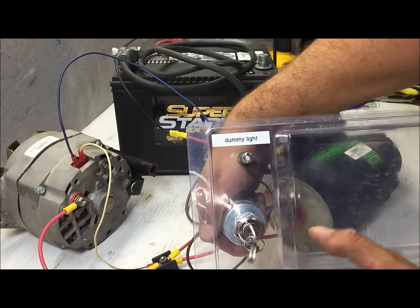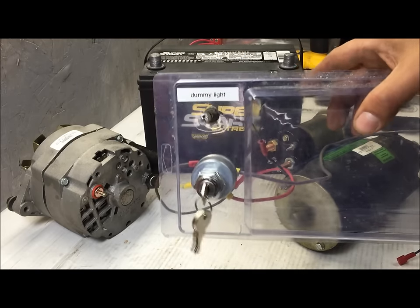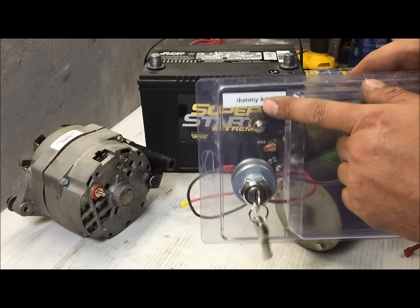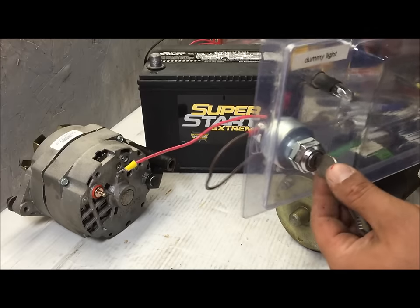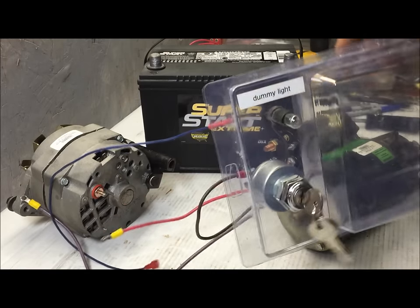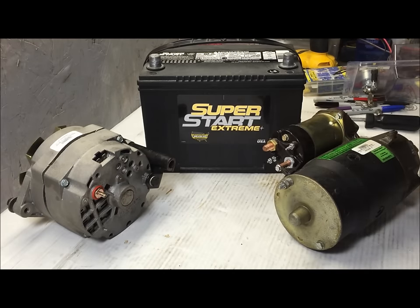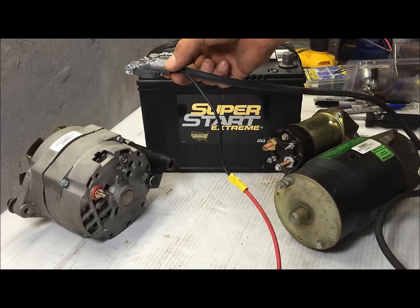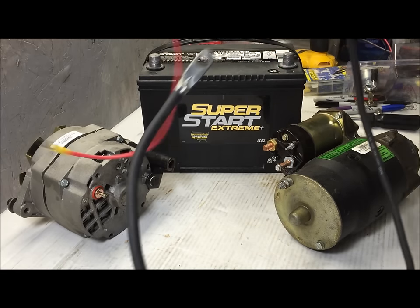If you're doing this in a tractor or some old car, you would figure out a way to mount the 194 bulb. This is a universal ignition switch. That dummy light is going to work on this setup. You're going to go ahead and hook your battery up, and this battery cable is going to go — this was the big cable we're talking about. The only thing this should be going to is the starter solenoid.